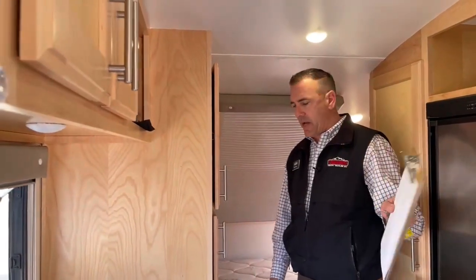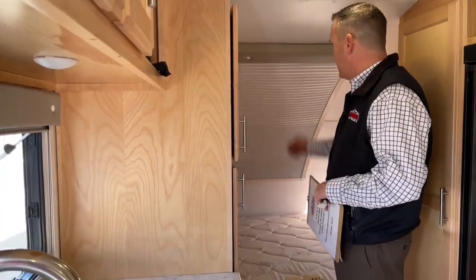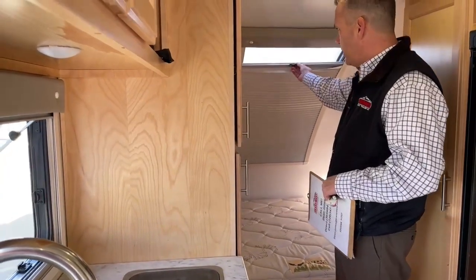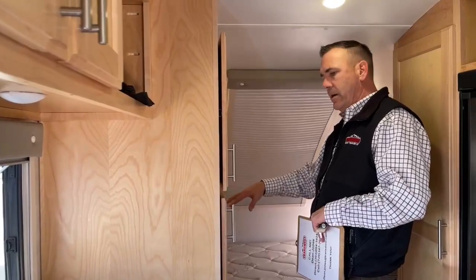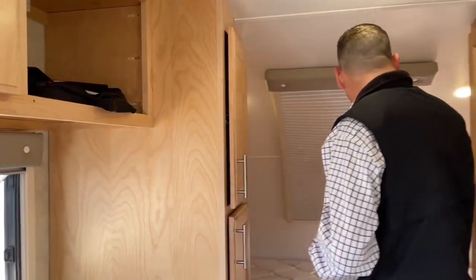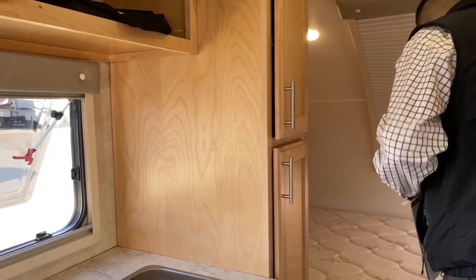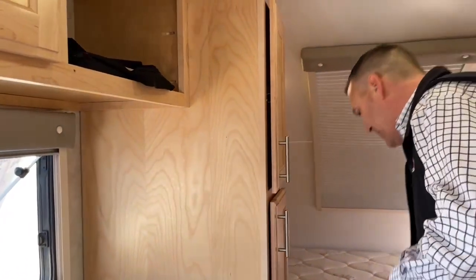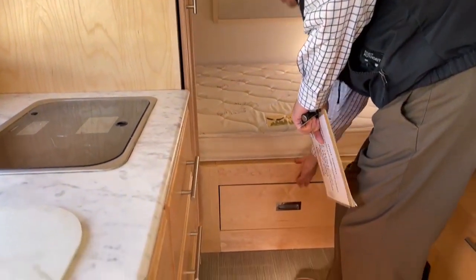This actually sleeps three — the dinette behind makes a bed, but we'll show that in a minute. This is a nice queen bed. You have a nice little window here for light, a sound bar, a lot of storage up top, some reading lights, a window to keep air flowing through, a nice 110 outlet, and a nice little under-drawer.